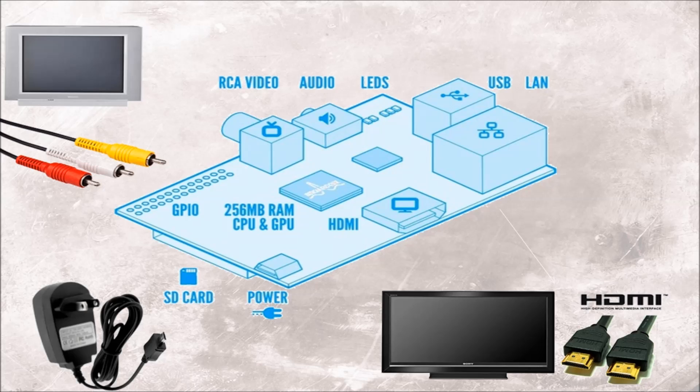HDMI outputs both image onto the screen but also sound. If you have an old TV then you need a composite cable and a 3.5mm stereo cable. The yellow composite cable will display video and the red and white will send the sound. If you want to hook up standard speakers you also connect it to the 3.5mm slot.